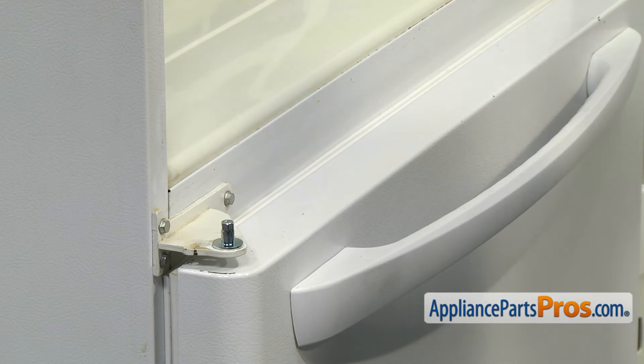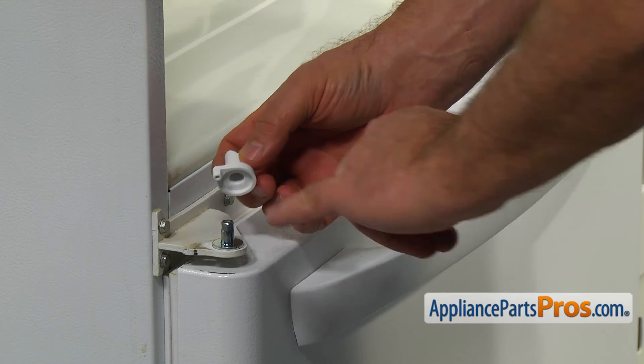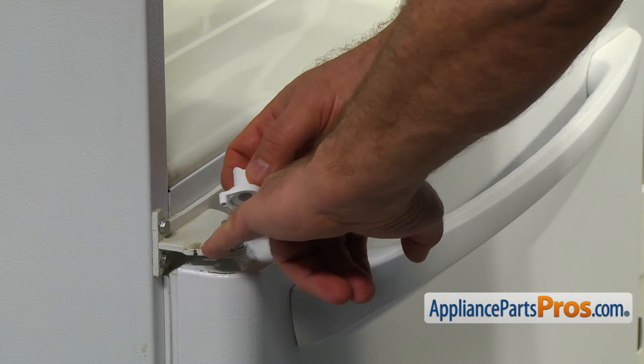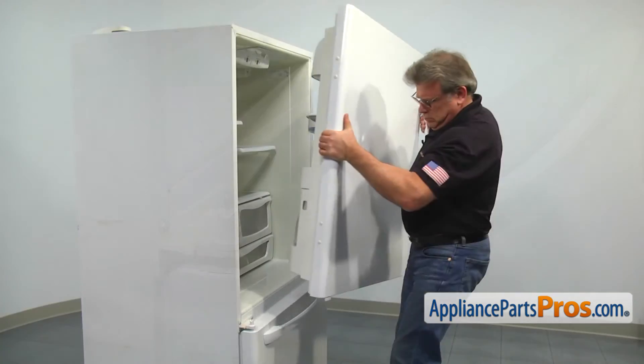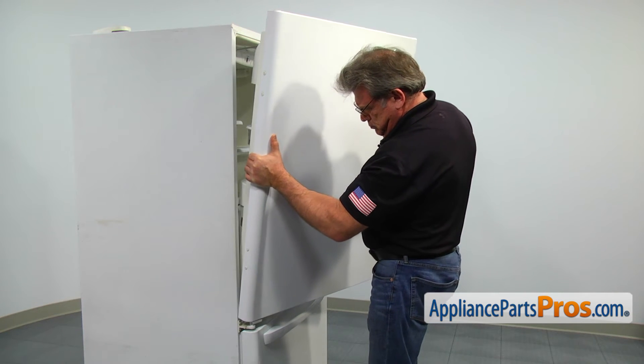Place the new door closure on the hinge pin so the post on the closure fits into the pilot hole in the hinge. Install the door on the hinge. Close and align it with the cabinet.